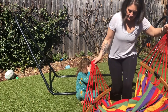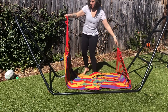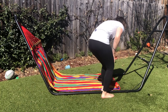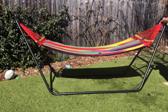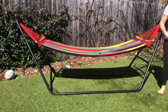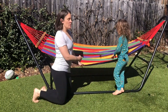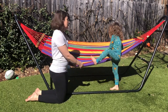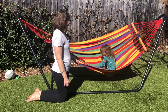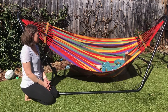Now we're going to go ahead and hang it. All righty, so once we have our super cool hammock hung up, we're going to go ahead and give it a try. Is it comfy? Yeah. It's so hot. It's a little hot.